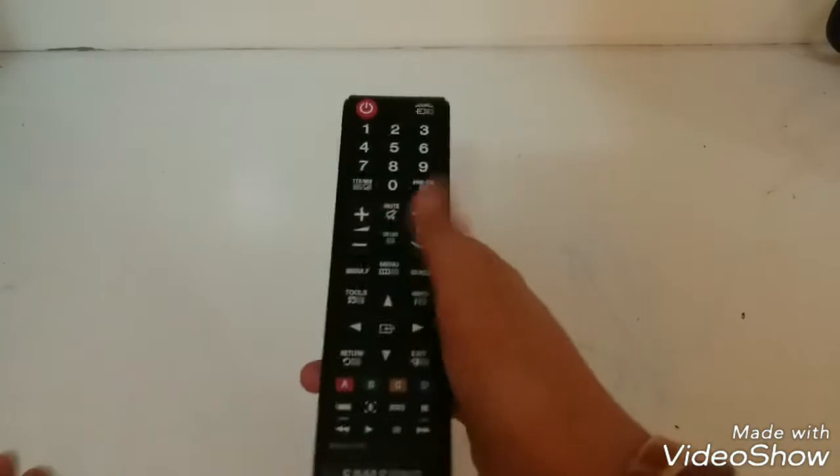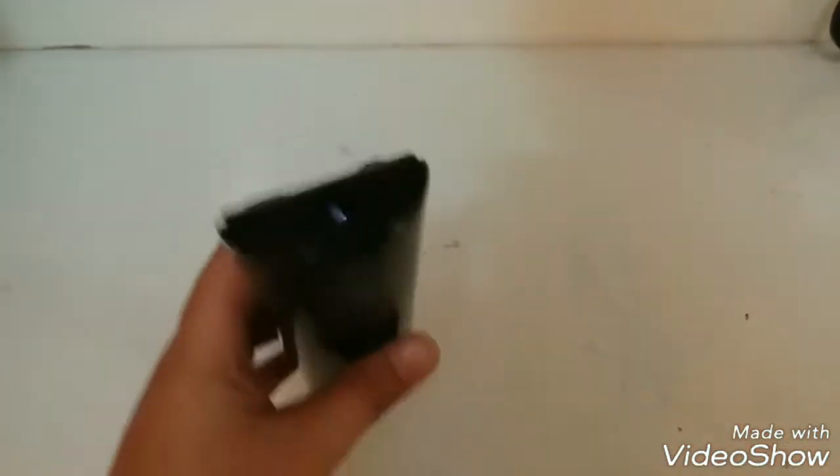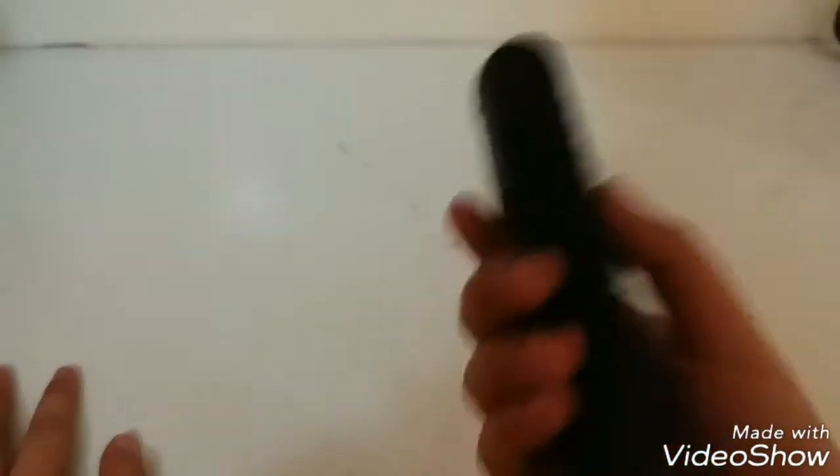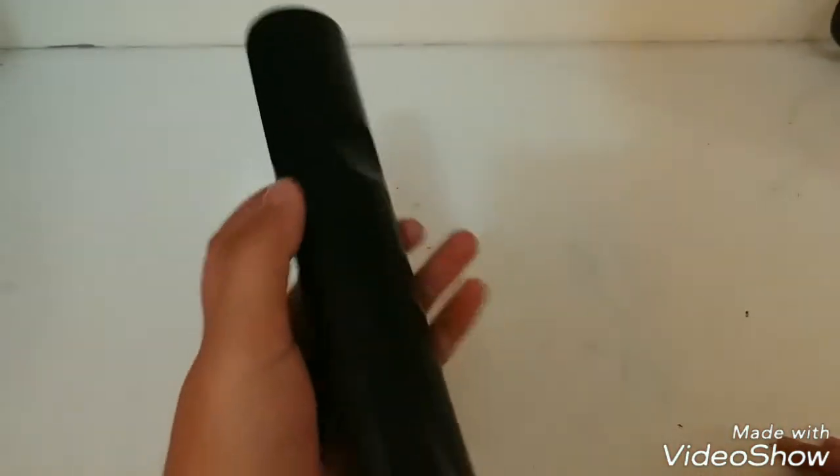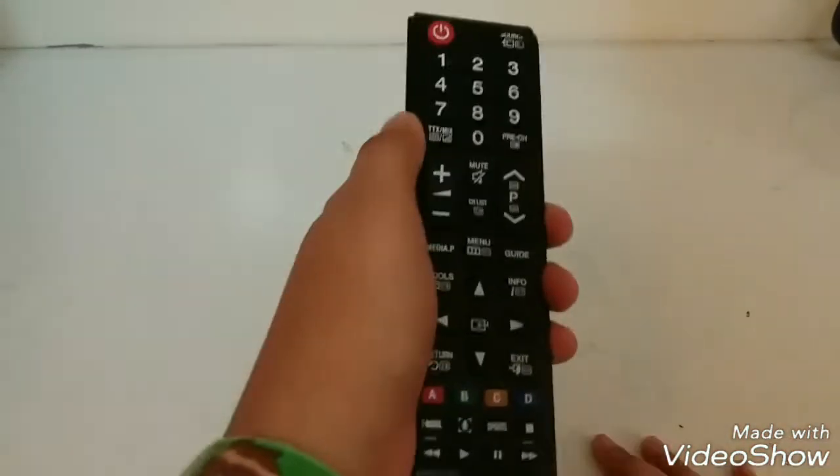Most people use a remote while watching their TVs, and you just want to know when the batteries get old and the remote does not work. There's absolutely no way to find out — but today I'm going to show you a quick hack.